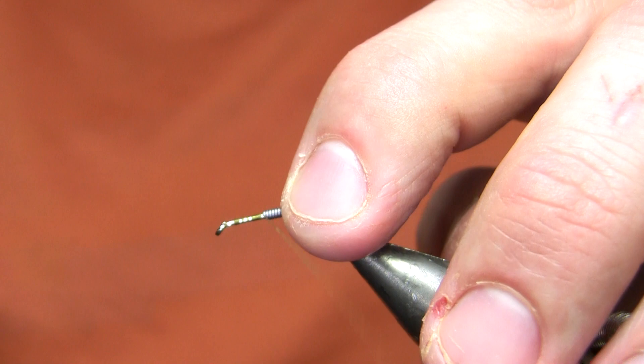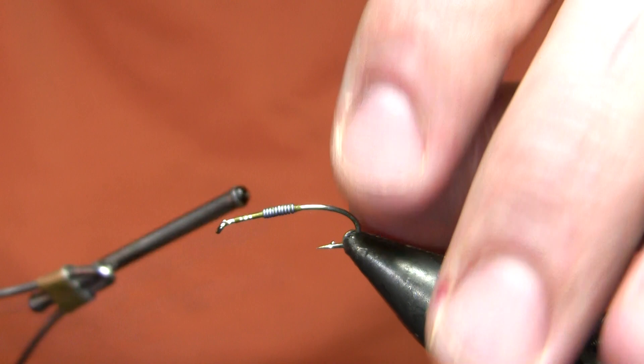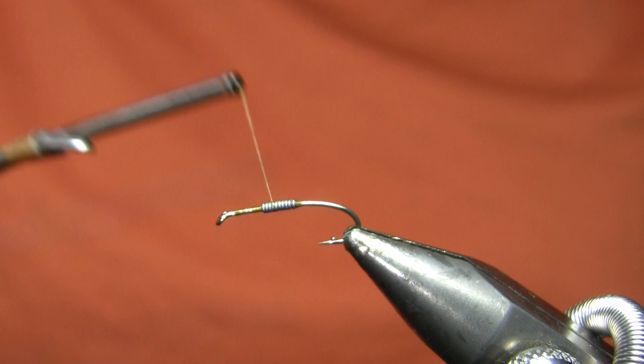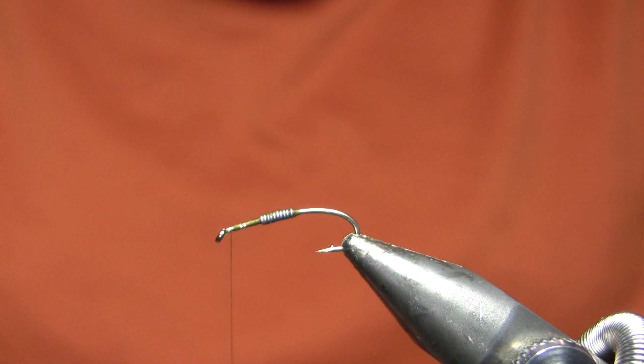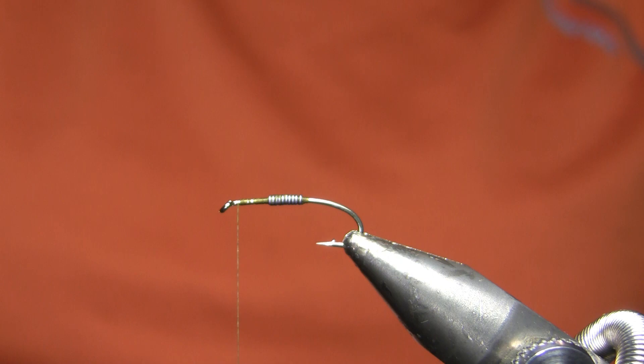I'm repositioning that lead to get it about mid to ever so slightly forward of the middle point of the hook shank. One reason I don't wrap my lead wire over a thread base is because I want to be able to reposition it easily to get it exactly where I want it for the balancing act. I'm going to bring my thread almost but not all the way to the eye — about half an eye width behind the eye — because I am going to tie something off in front of that. I need to pause for a moment and dig out my bead chain eyes.